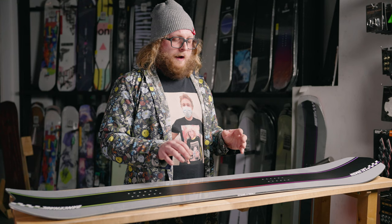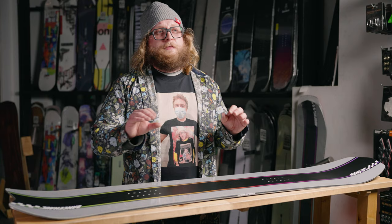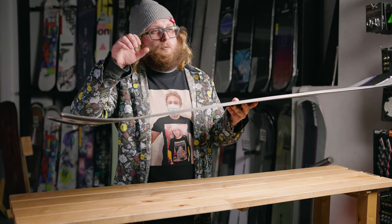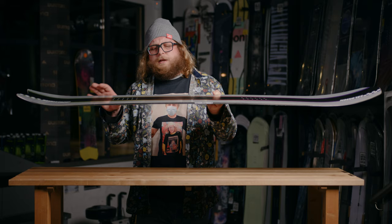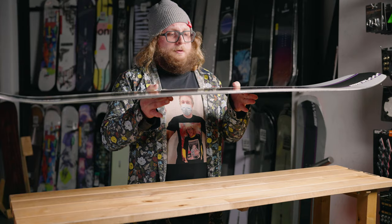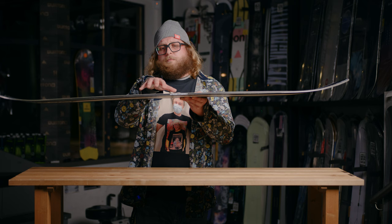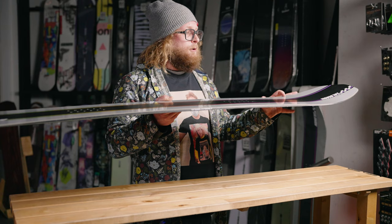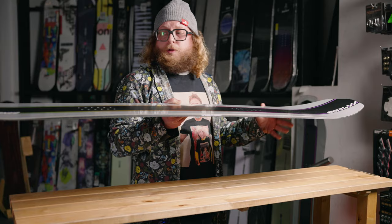This board is using their Popster Core Profiling. The actual core of the board is profiled thicker and thinner depending on where you need it. Underneath your actual binding inserts the board is thicker, and that thicker section gives you more power and a little bit more response. Just outside the binding inserts the core gets a little bit thinner, and it almost acts as a hinge for this board to flex more consistently and more naturally. Once we get to the middle of the board the center is actually the thickest again, making it feel nice and stable with a lot of power. Then in the tip and the tail it goes nice and thin again so that you get easy butterability and it's nice and maneuverable in the tip and the tail.